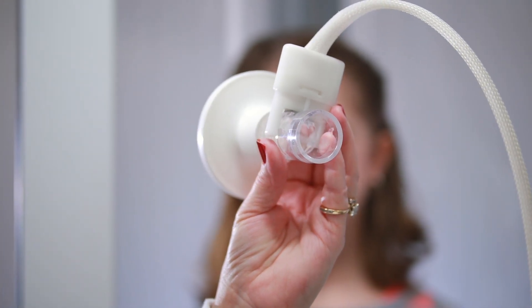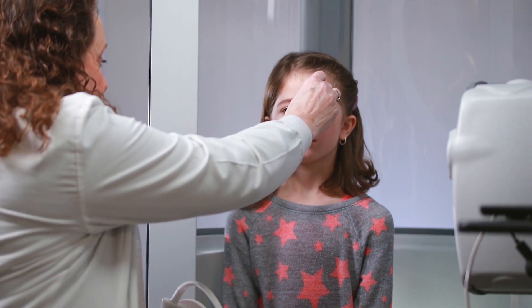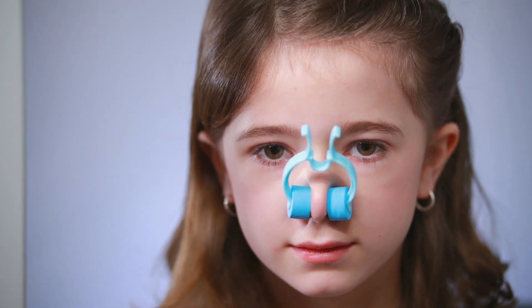Spirometers have a tube or mouthpiece that you blow into. To help you do your best, a soft plastic clip will be placed on your nose so no air leaks out while you're blowing. It doesn't hurt.